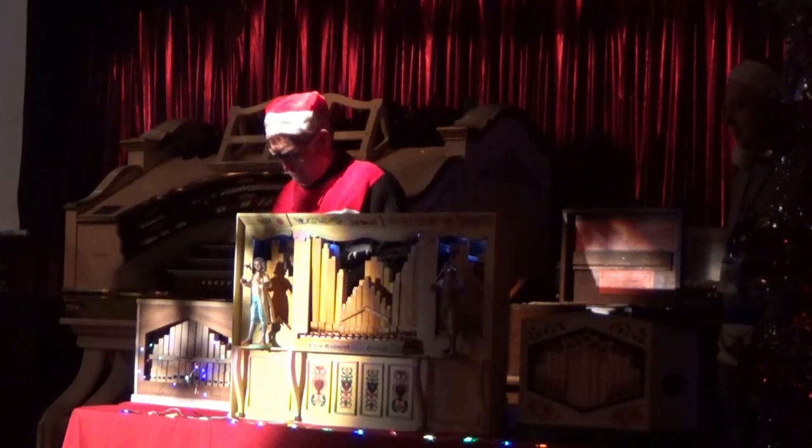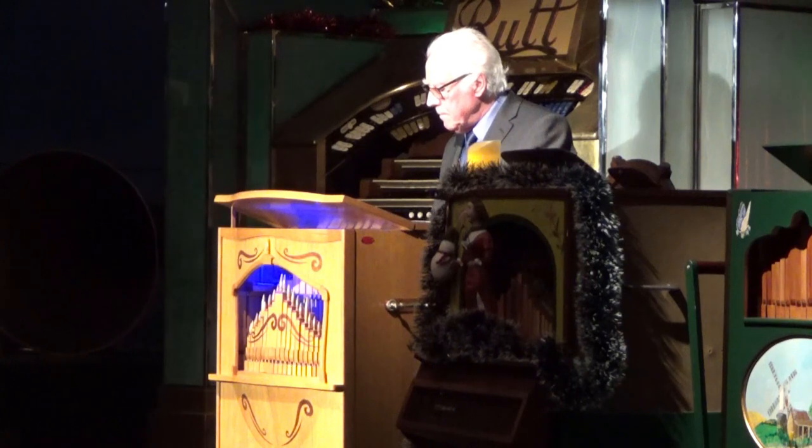The organ did well, but it isn't a patch on the instruments made by the more advanced home organ builders, such as Terry Pankhurst or Robert Ducat Brown.